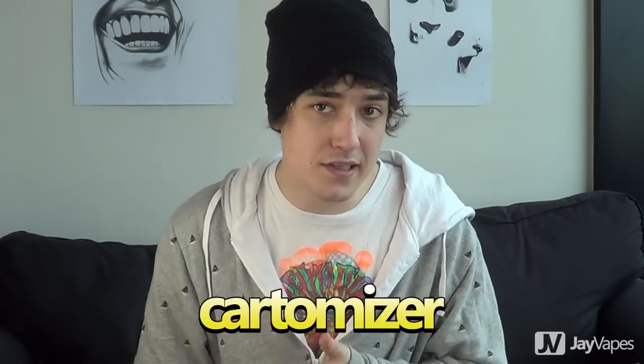Hey guys, it's Jay here from jayvapes.com and today I want to make a really short video to basically just explain the differences between a clearomizer, a cartomizer and an atomizer, because I know when I first started I was really confused about this and I'm still getting a lot of newer vapers asking me questions on my channel about this. So today I'm going to explain what all these things are in plain English.